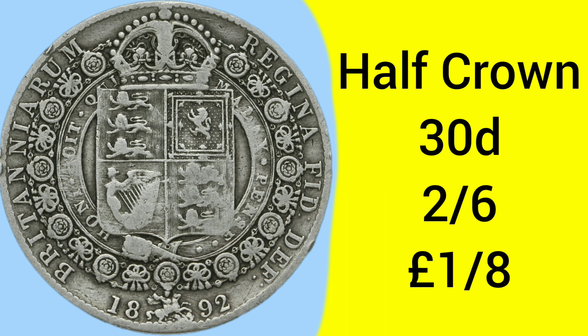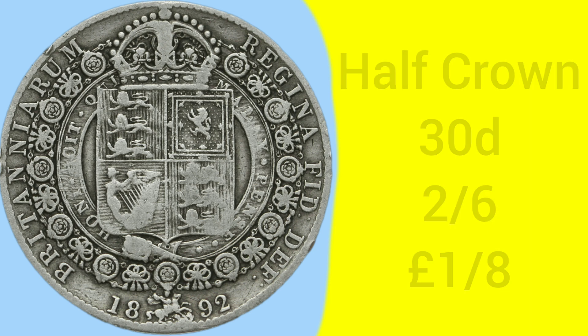The half crown was worth 30 pence — that is two shillings and six pence, or two and a half shillings, as six pence is half a shilling — and this was one eighth of a pound sterling back in the day.